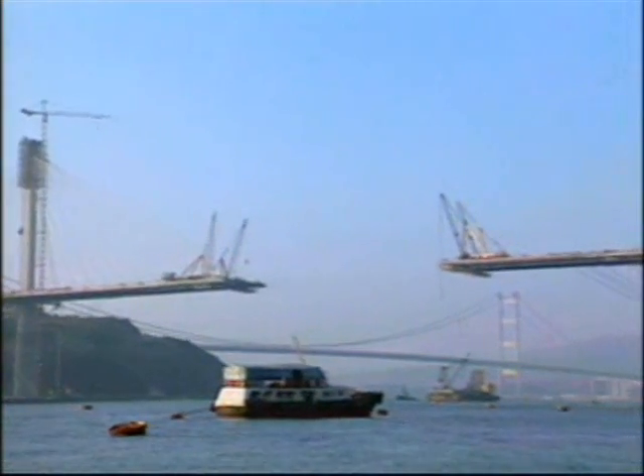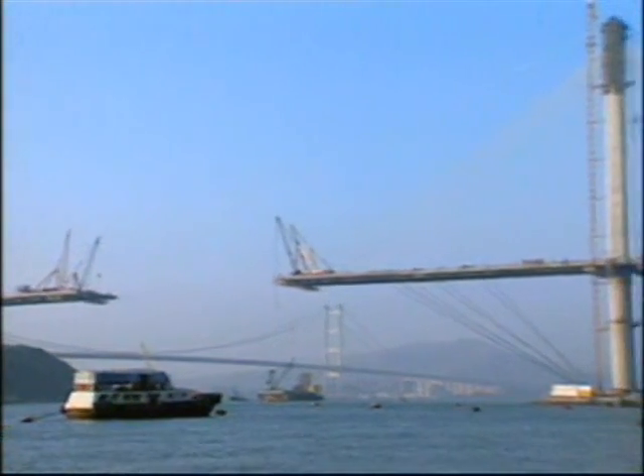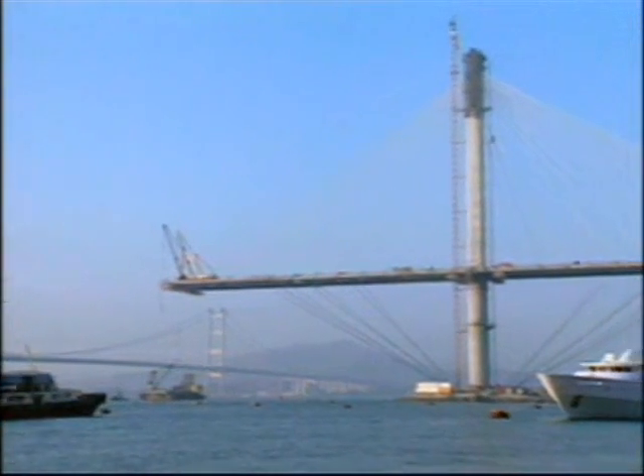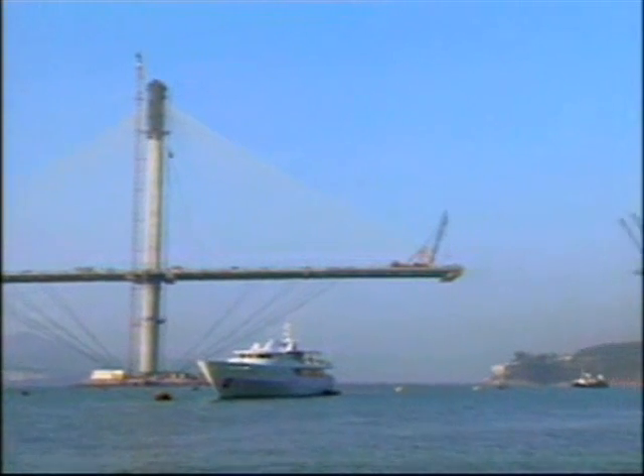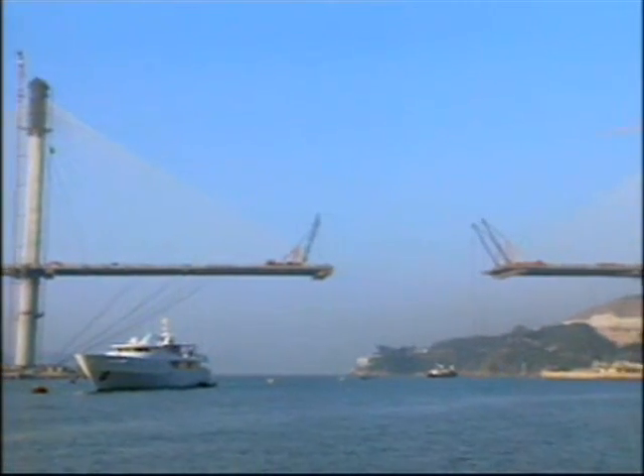As the deck cantilevers grew in length, temporary cables had to be anchored into the tower foundations to prevent excessive movement of the decks and deflections of the tower tops in high wind conditions.